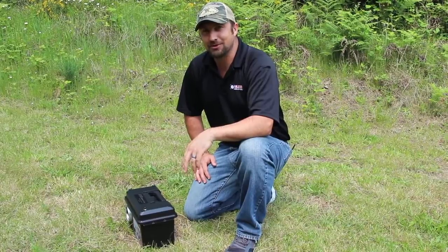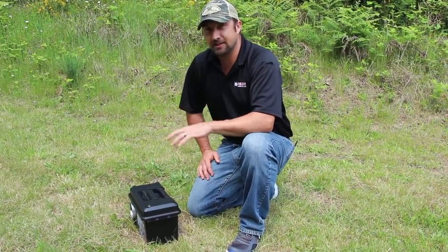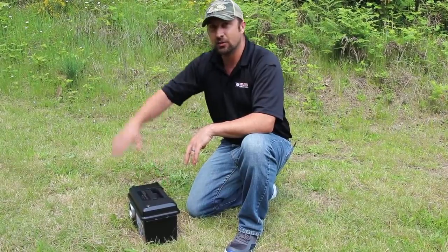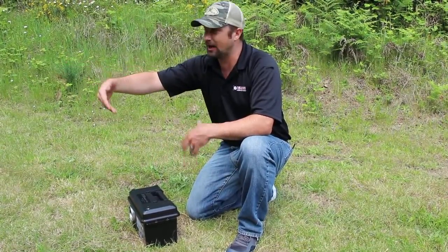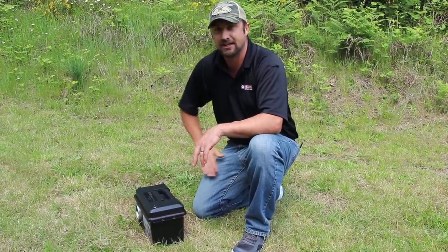Hello again and welcome to another episode of Bullseye Camera Systems TV. In the field today we're going to be doing a segment about the sight-in addition unit. We have our target set up right here — I'm about five feet back from the target. We're going to be shooting 100 yards, just doing a quick sight-in on a .223.